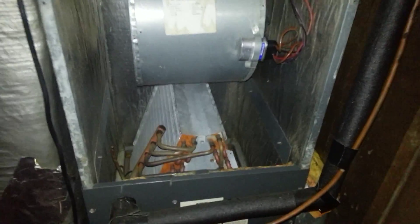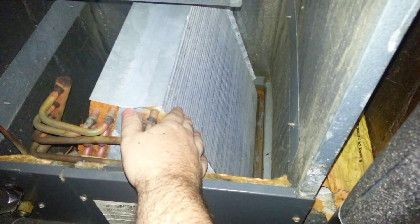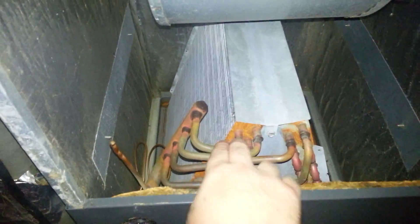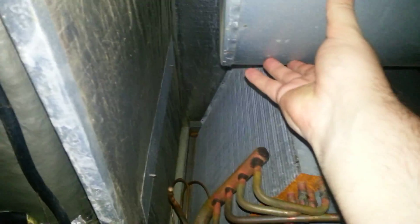What we're looking at here is the evaporator coil — the make-cold thingy where the air comes up through. The AC line runs through here, cools down these metal ridges, and then this blower fan pushes air up into the rest of the vents, drawing across the cold.